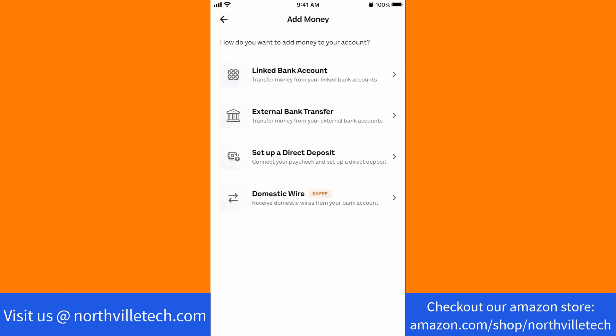First, select how you want to add money to your account. In this video, I selected linked bank account. Tap on the option you wish to select.